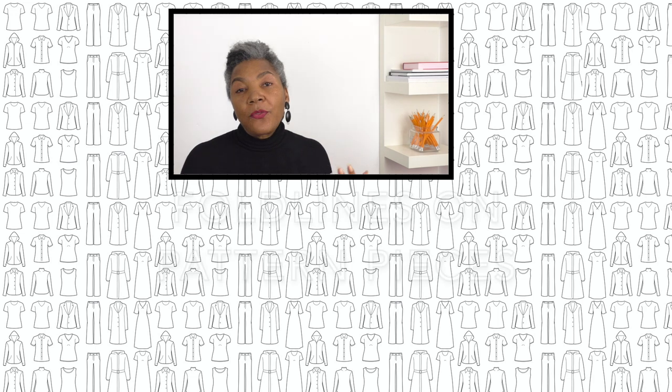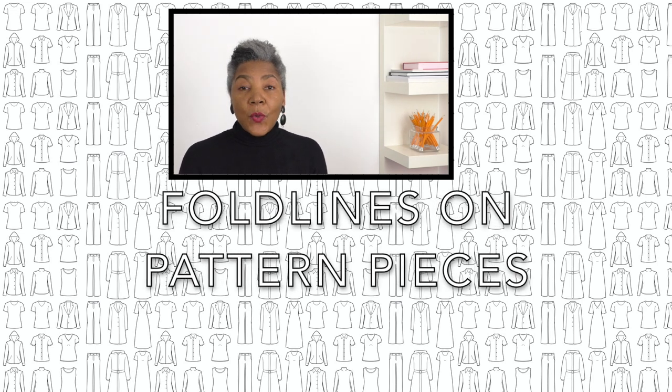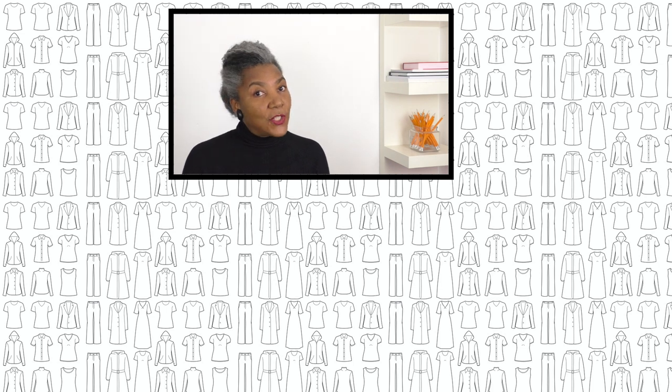Hopefully I haven't confused you too much and I hope that's given you enough information to go on and cut out your sewing projects. Those are the questions from Christelle, and a couple of others, about fold lines within fabrics. If you are new to my channel, don't forget to subscribe and hit the notification bell so you'll know when I upload videos. If you have a question, please put it in the comment box below, and I will see you next time.